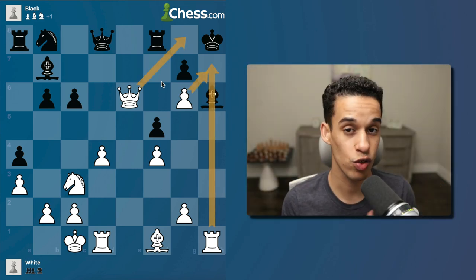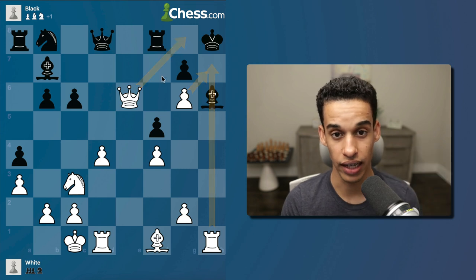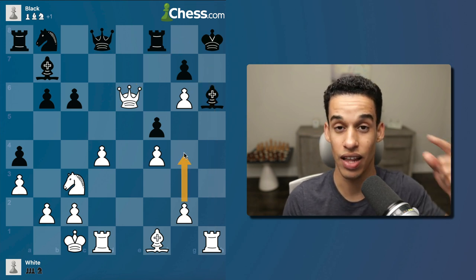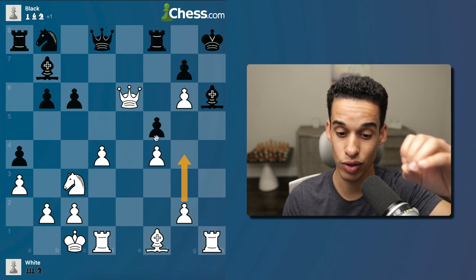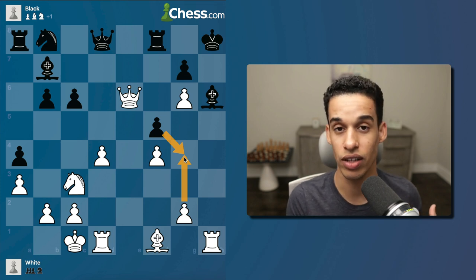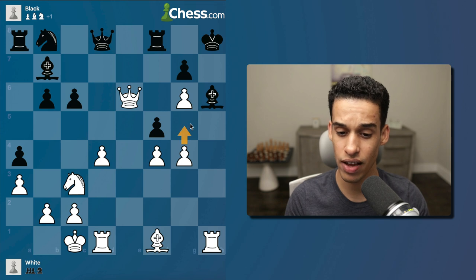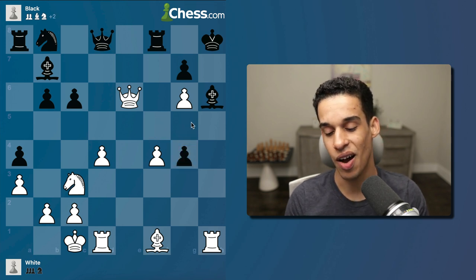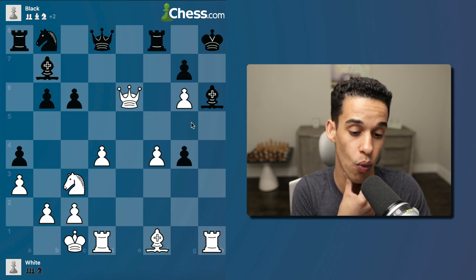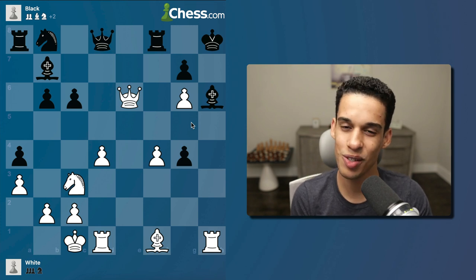The move is queen to e3 — I defend the pawn and hit e6. So bishop goes to h6, replacing the pawn that should be defending on the h-file, check, and after king moves we continue to be energetic. In this position you're not calculating everything perfectly every time — we've talked about how you'll waste energy. But here we know there has to be something, so we look at candidate moves. The move g4 has to come to mind. After pawn takes, we're trying to play g5.